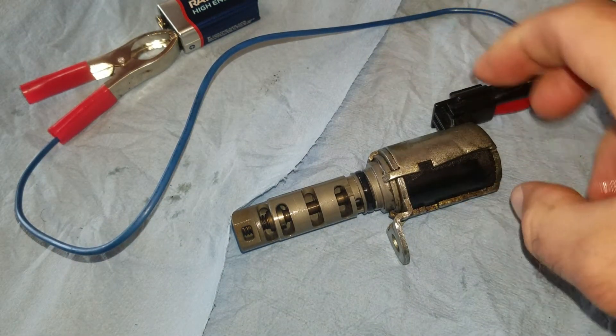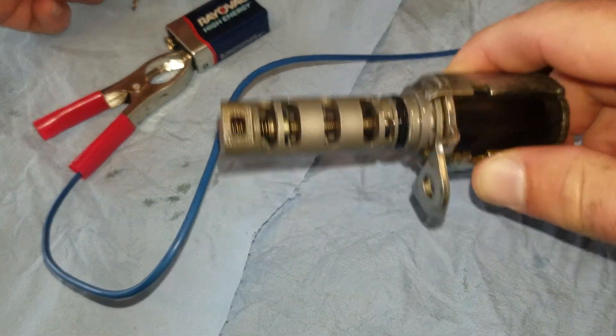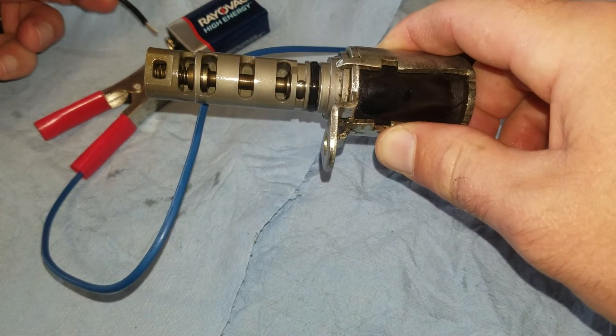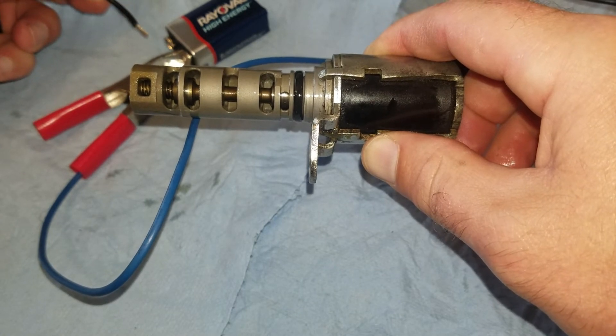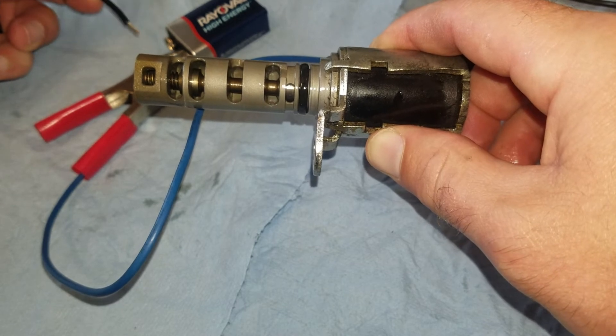Now we've got our old one hooked up just the same way. We'll go ahead and connect the negative and see if we get any movement. Yeah, it's pretty much sticking really bad, not wanting to function correctly and spring back.